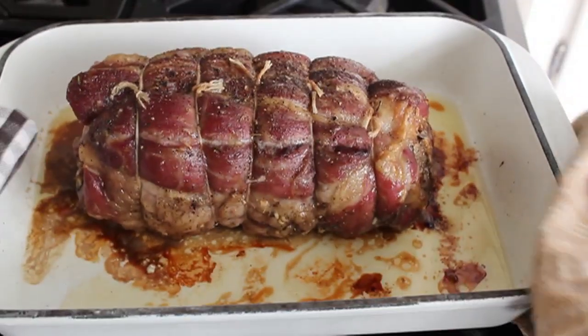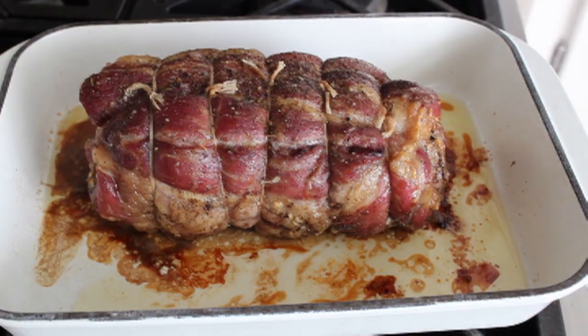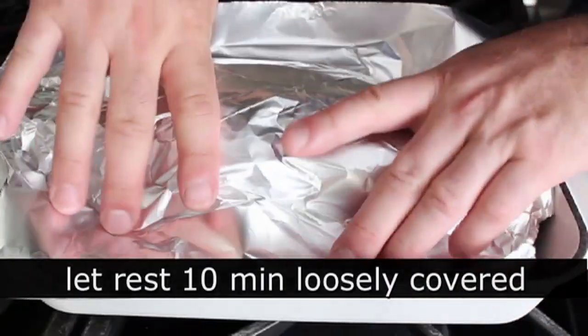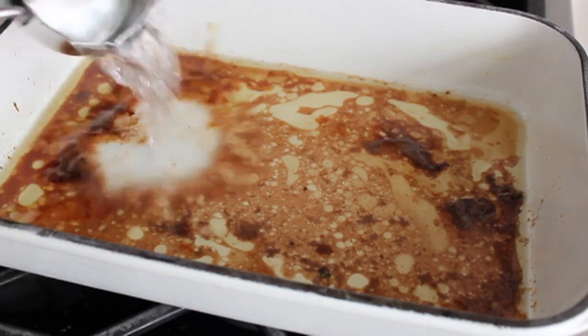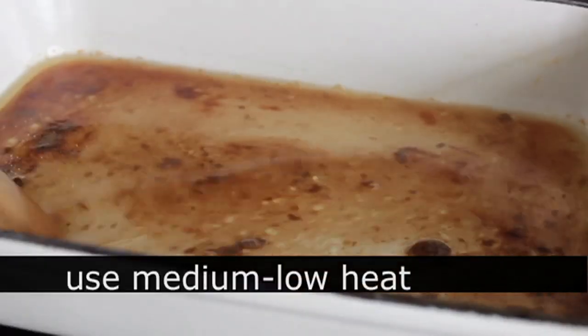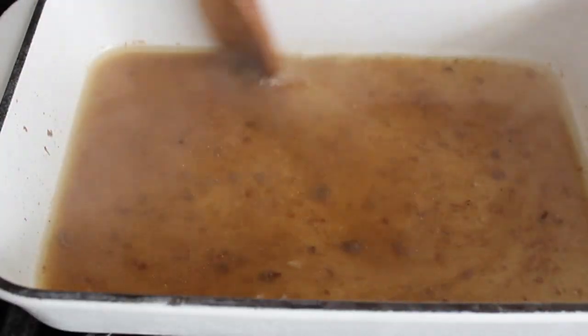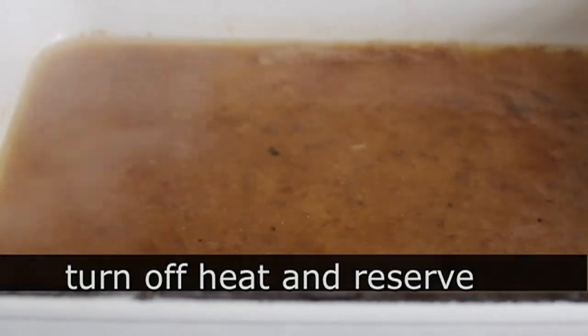The pork roast is cooked — internal temp is 145. I'm going to loosely cover that with foil and let it sit for 10 minutes before transferring it to a cutting board. Do not under any circumstances throw away those pan drippings, because once you transfer the roast to the cutting board, you're going to throw a splash of water into that pan, put it over medium-low heat, bring it to a simmer while scraping all the goodness off the bottom, and use that to dip your toasted roll in. You've heard of French dip — this is Italian dip, and believe me, the Italians were dipping way before the French even thought about dipping.